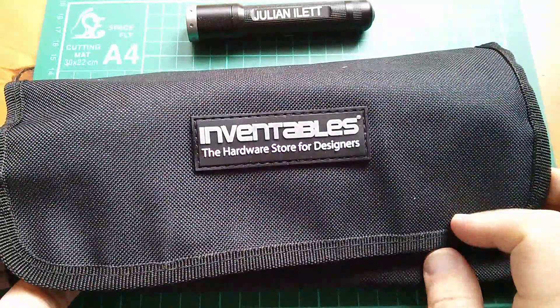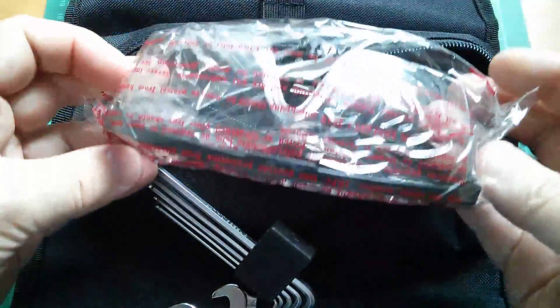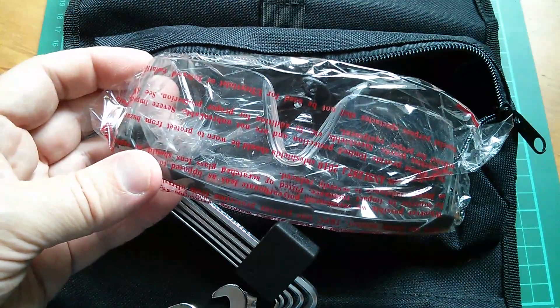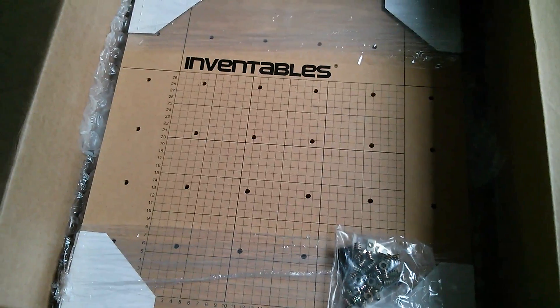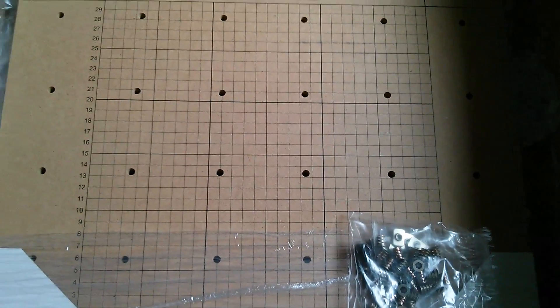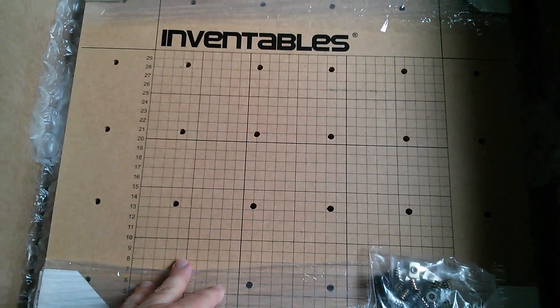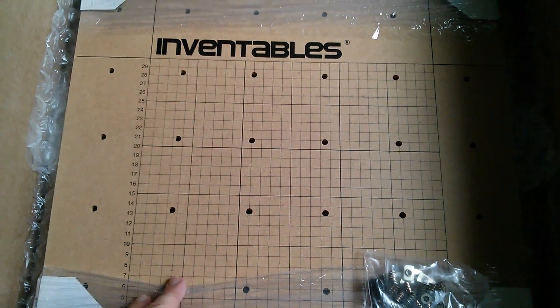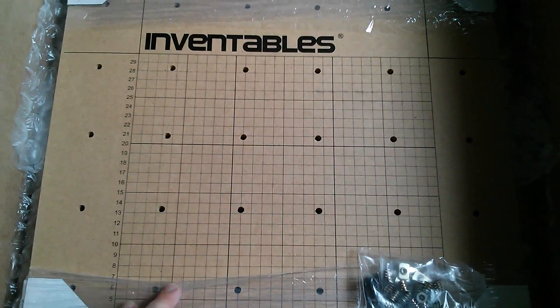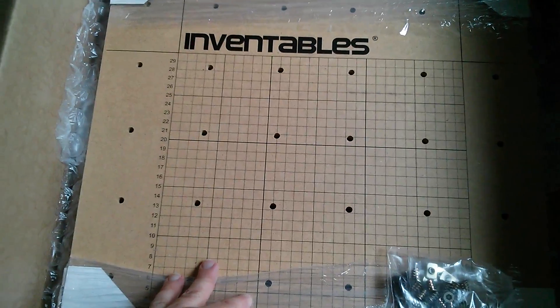And this is rather a nice touch — there's an Inventables tool bag here with some spanners and bits and pieces, hex keys, and very importantly, goggles. You wouldn't want to run one of these machines without wearing goggles, quite frankly. And then in the bottom of the box is the 500 millimetre square baseboard — I think it's half a metre square — which can get carved into. They call this a sacrificial bed because it can get carved up if you're cutting full depth into your work. Or you can put a spacer block in if you don't want to destroy it, and it does seem a shame given it's got all this printed grid on it.